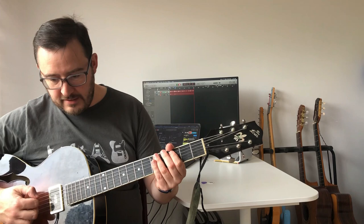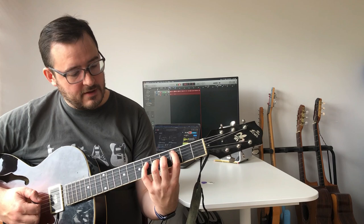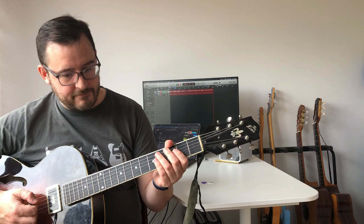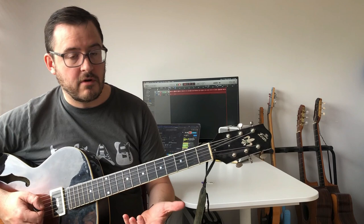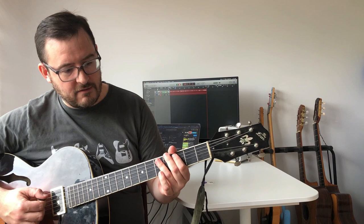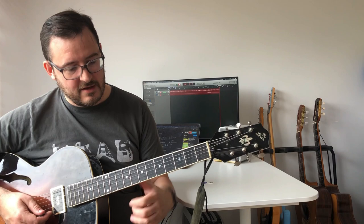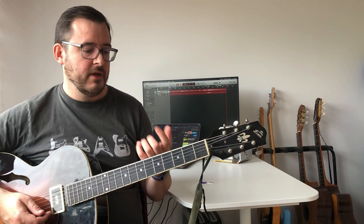Another thing worth noting is that CAGED can be played comfortably with a more pronated, slanted hand position. Most players who play blues and rock have a pronated hand, especially those with larger hands. In jazz you see players like Peter Bernstein and Kurt Rosenwinkel playing this way, and historically Wes Montgomery, Grant Green, Charlie Christian, and Jimmy Rainey all played with a pronated hand. You can still use your little finger — it's just somewhat disadvantaged when the hand is slanted.